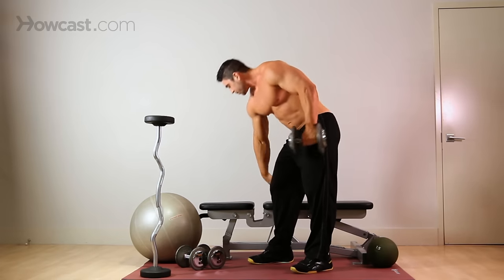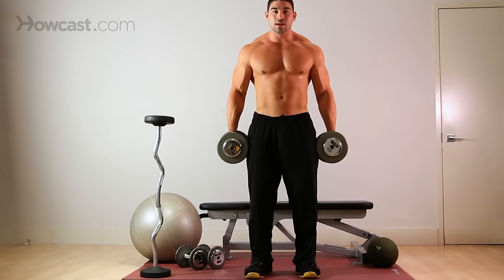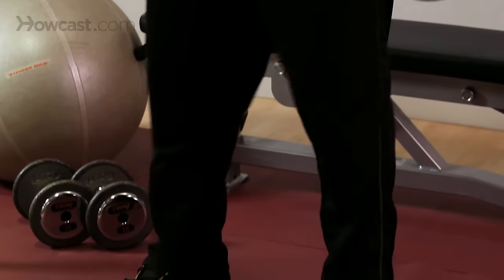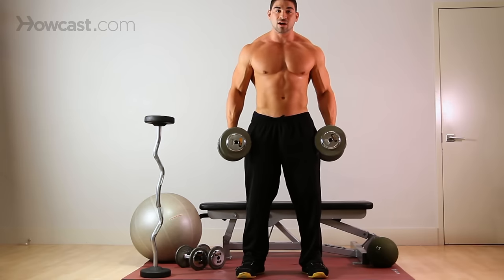To do these, you'll start just like your regular dumbbell curls. Hands at your side, nice base, shoulder width apart with your feet, loose knees — not locked out, elbows not locked out, nice soft elbow.